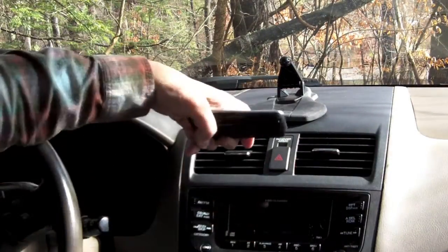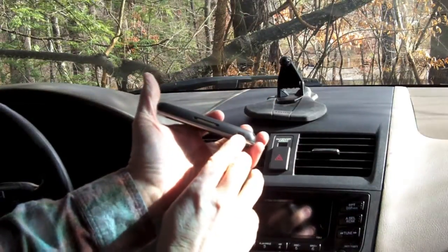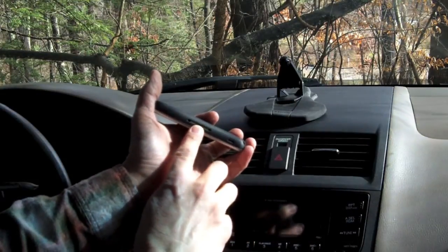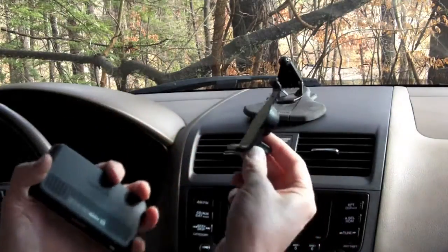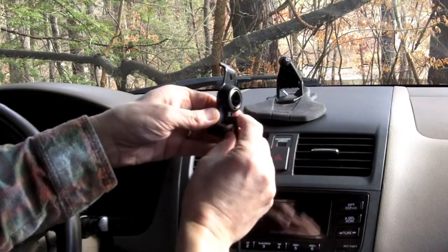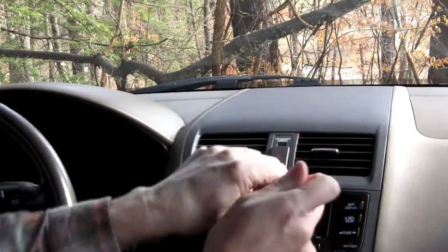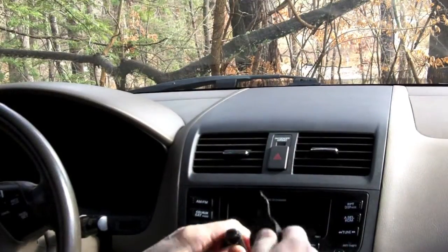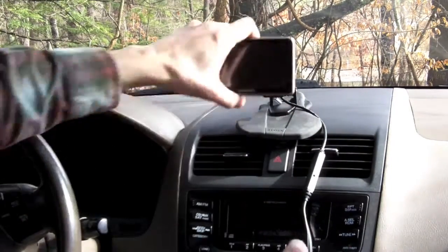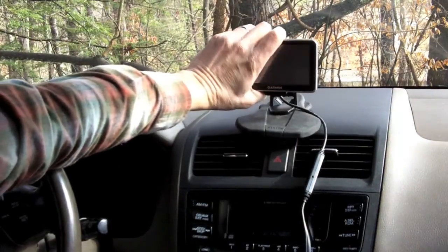So here's the key difference. While you've got a place to plug in the power cord here to connect this to your computer or whatever, there's also this connection for a powered mount on this Nuvi. You can see on this mount here the connection point, and the power cable plugs directly into the mount. I snap it in — those things can be a little tight — and it just connects like that. So that's a powered mount.